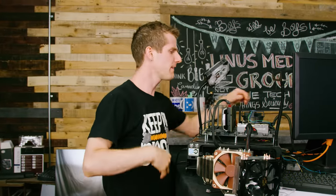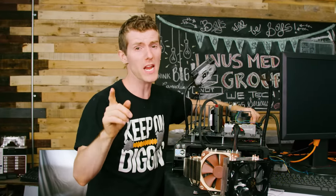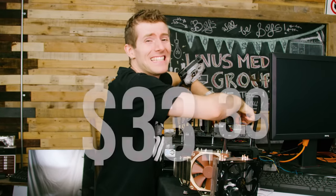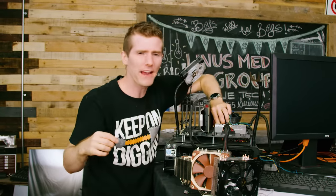So — dumb product, video over? Wrong! If I'm investing $33 of my hard-earned dollars plus shipping, we're going to dig deep. What about a comparison to AMD's cooler? That's sort of a stock cooler, but one you have to buy separately.